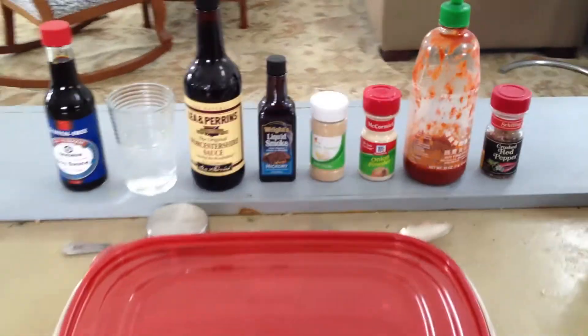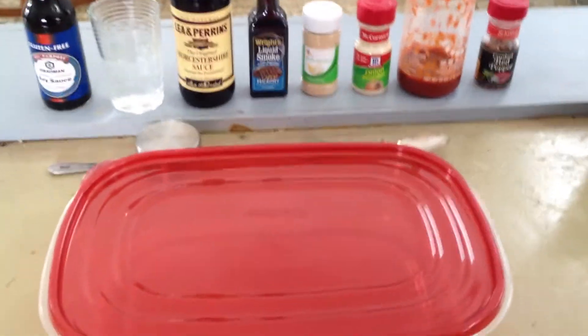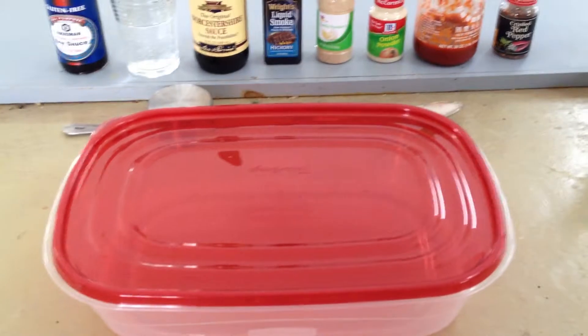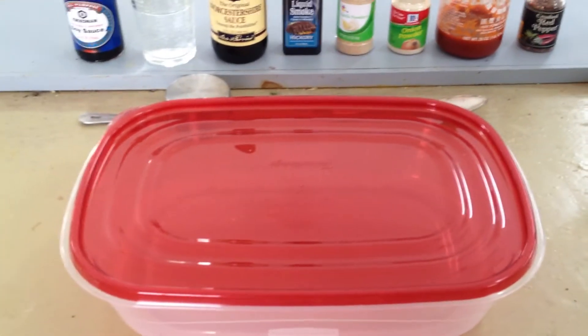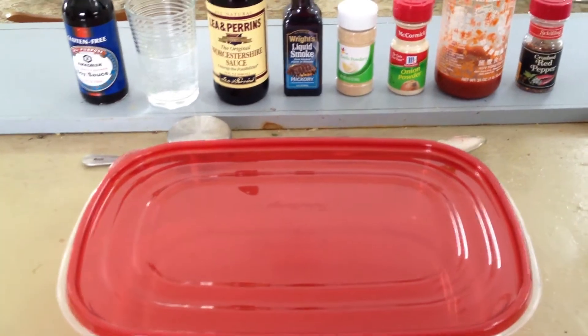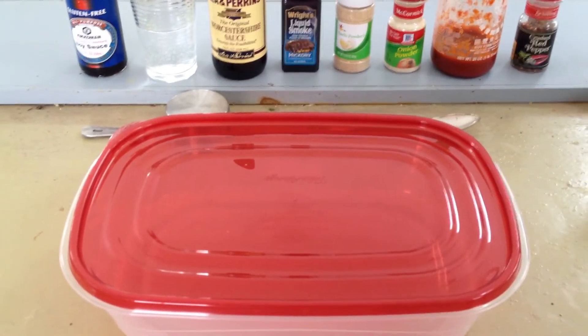Basically, we're going to take all those ingredients and our beef and put it into our Tupperware container, shake it up, mix it real good, and put it in the refrigerator. We want to let it marinate for at least six hours, preferably overnight. But once you've got it marinated, we're going to go put it in the oven.